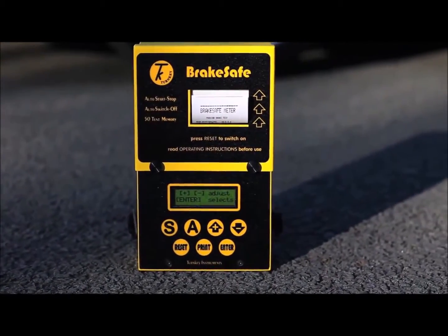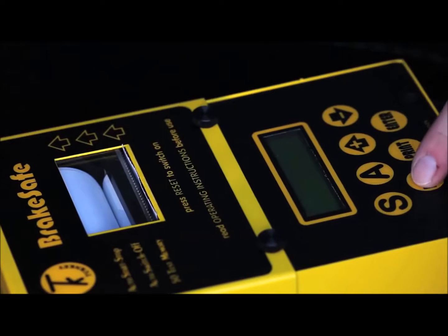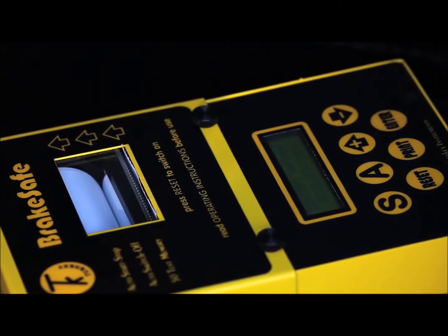The instrument has no connections to the vehicle under test. Simply place the instrument in the passenger footwell. The instrument is armed for a test. During this procedure, vehicle and examiner's IDs can be entered into the instrument, and these will be used on the printout later.